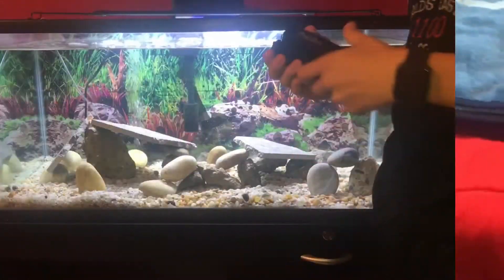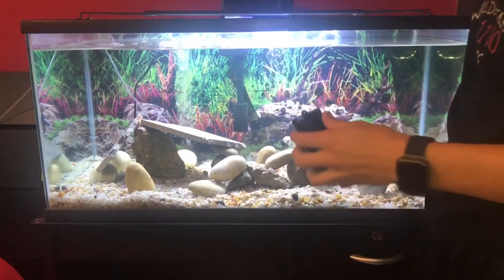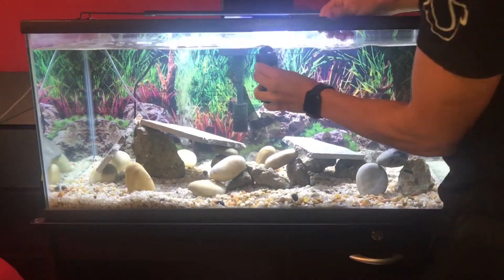I put in my de-chlorifier, put it all over so it can get all through while I do my water change.